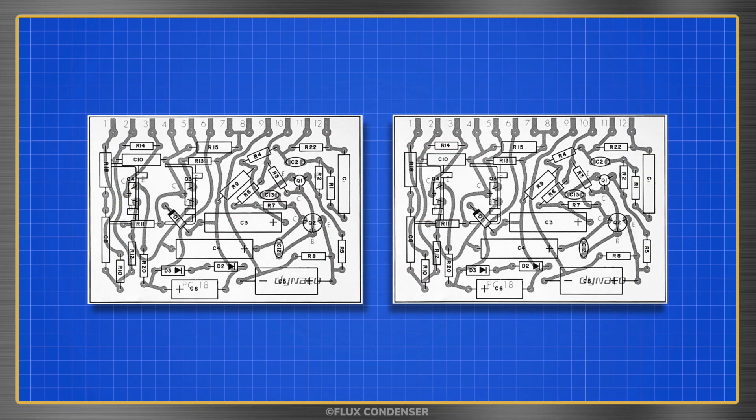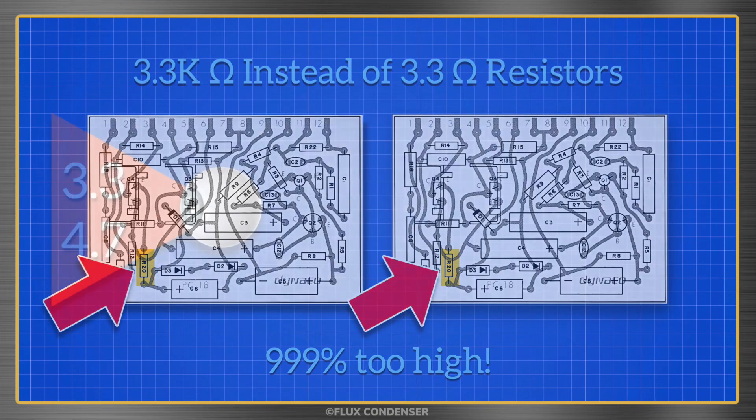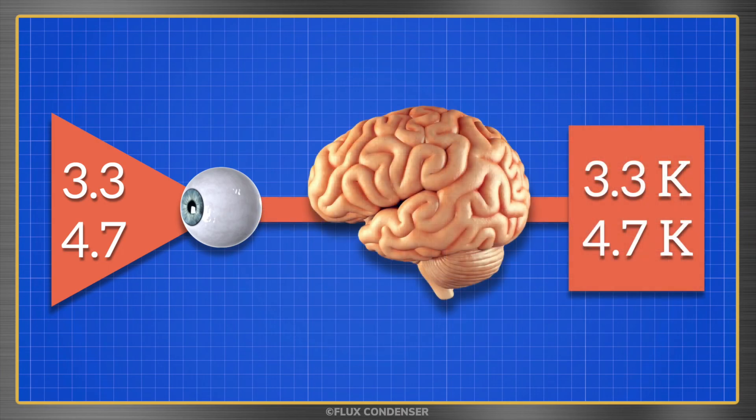You might be wondering why both amp boards weren't working, and the simple answer is that I made the mistake on both boards. The reason I say my brain was at fault is that I've made this mistake before. For some reason when my eyes see 3.3, 4.7, or whatever ohms, my brain wants to add a K for thousands — probably because most resistors are thousands of ohms and my brain is conditioned to expect that.